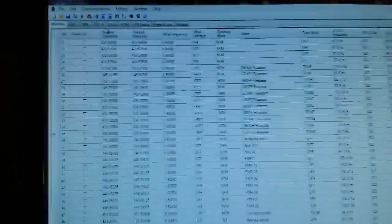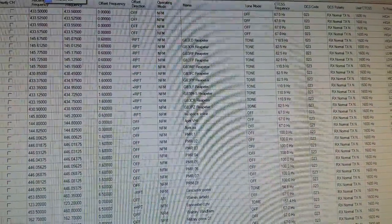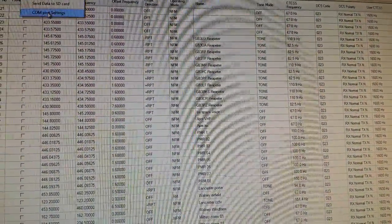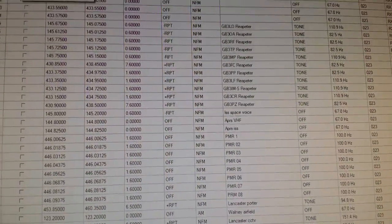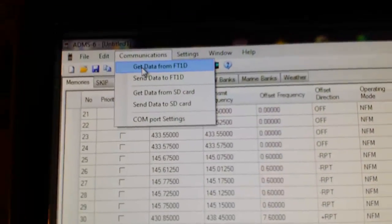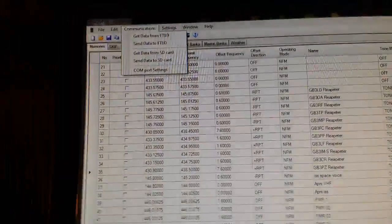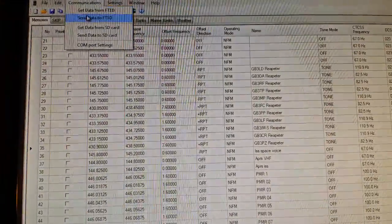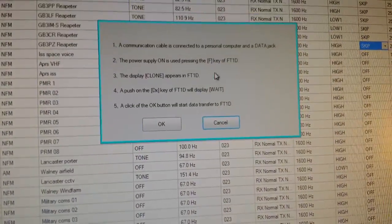I've already written this data file. I'm going to try and send it to the radio — I've got all the comms settings correct. It does let you choose which option you want: basically you've got 'get data' and 'send data'. I've written quite a lot in it — repeaters, simplex, etc. So I'm going to send data to the FT-1D. You press send and it comes up with the confirmation.